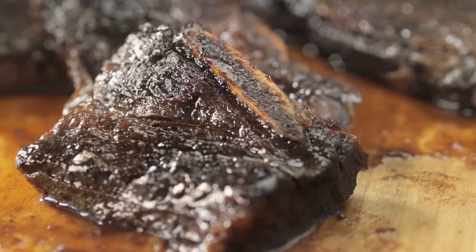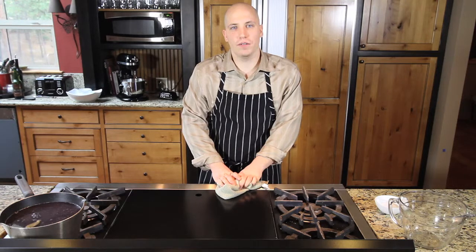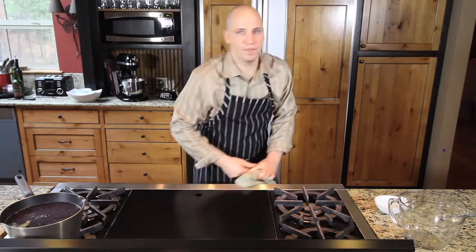If you're interested in making the chili braised short ribs, visit savericks.com. There you'll find a recipe pack with the exact amount of spice you'll need to make that dish. Have a great day.